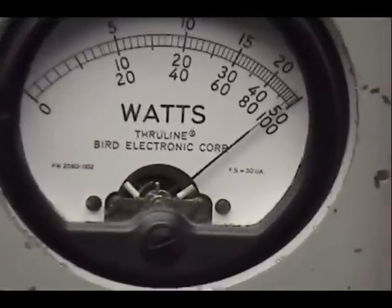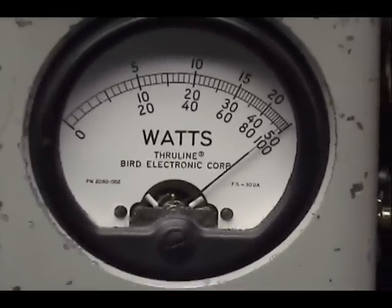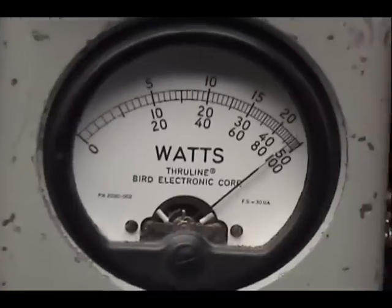Audio check, check, check, check, check. 1, 2, 3, 4, 5. Check, check, check. 1, 2, 3, 4, 5.